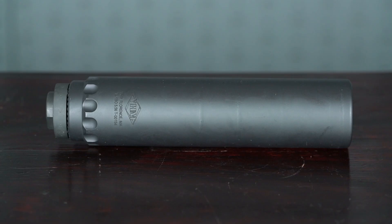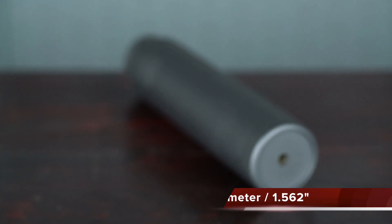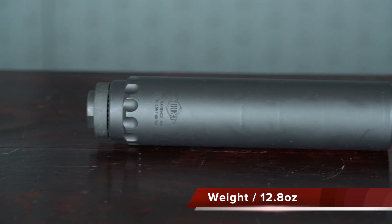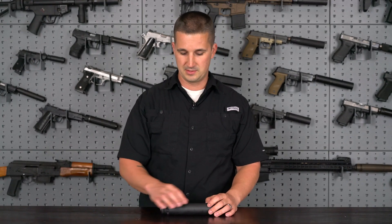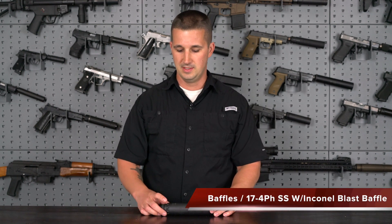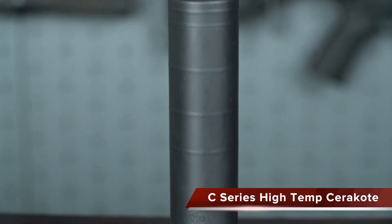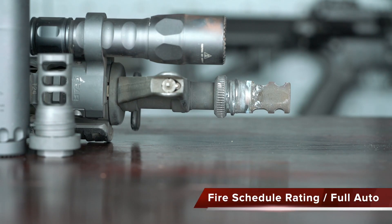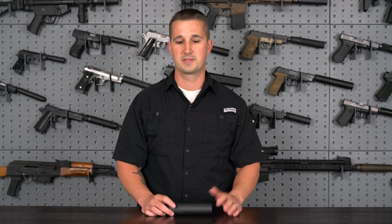The length of this new can comes in at 6.5 inches, a diameter of 1.5 inches, and that weight I was talking about — 12.8 ounces — which is pretty impressive considering this can is constructed of 17-4 stainless steel with an Inconel blast baffle. The finish is a nice C-Series high temp Cerakote, matte finish, so that should wear very well. It is full auto rated down to a 10.5 inch barrel, which is impressive considering the materials at hand.